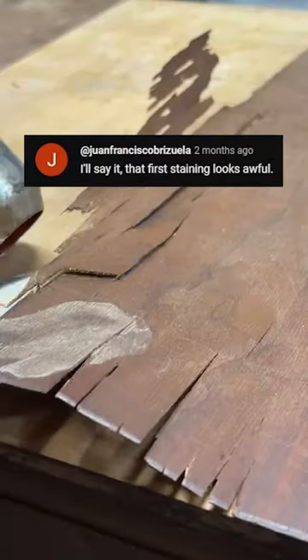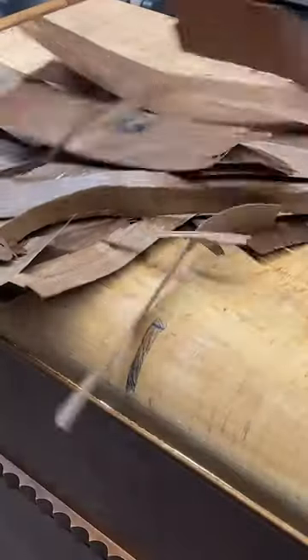The veneer on the top of this dresser was in terrible condition, so I used a heat gun which softened the glue underneath and I was able to scrape it all off.